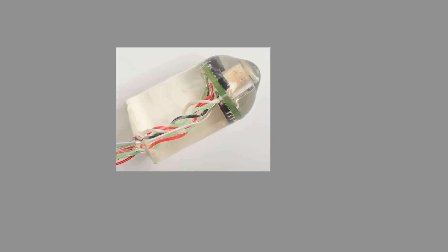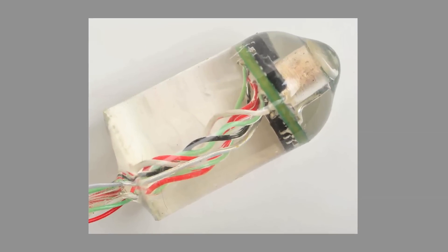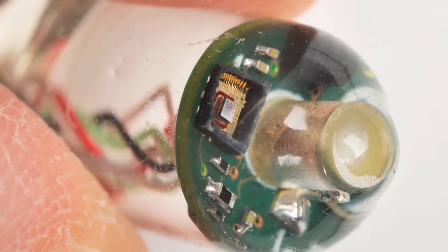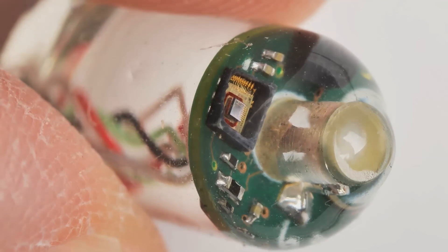Up to now, we've focused on building a sensor small enough to swallow and developing a signal processing algorithm that can turn body sounds into heart and breathing rates. The next step is to build an entirely wireless device comprised only of FDA-approved components that can be ingested, and we'll be testing these devices to collect heart rate, breathing rate, and core temperature.